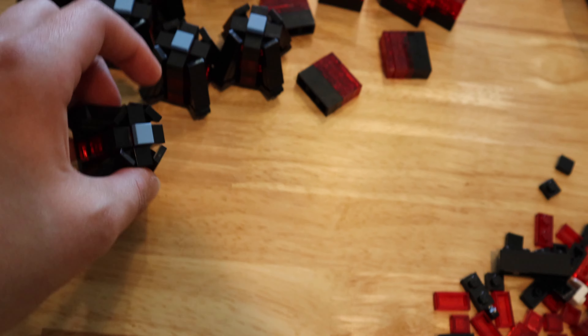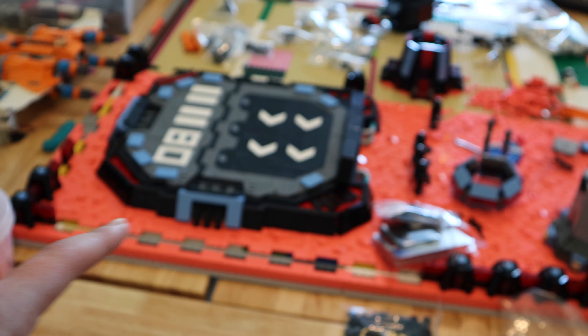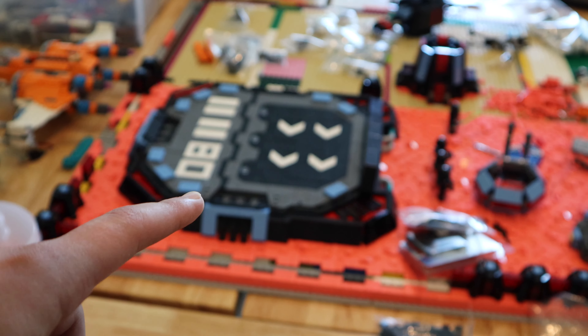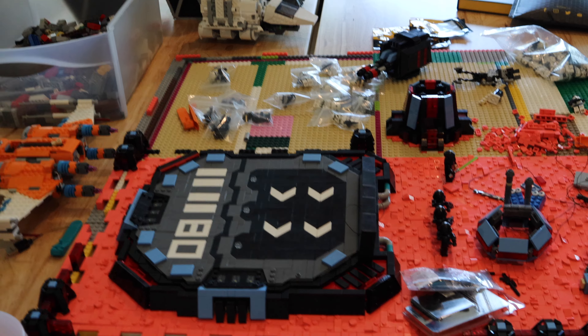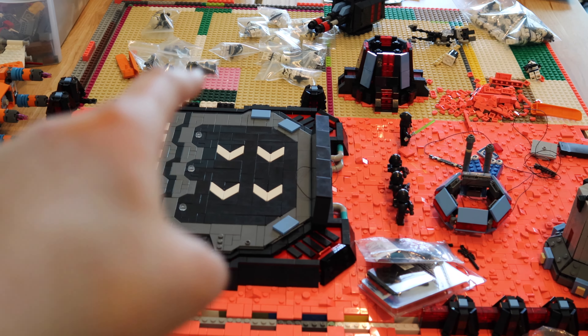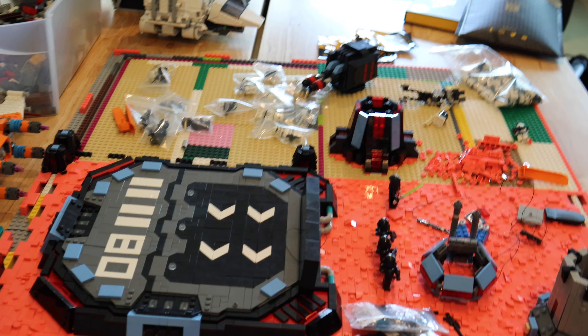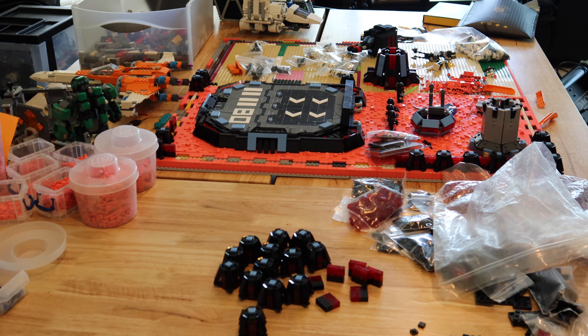I'm still not sure how many of these I need total. I think what I've built is enough to cover what's left of the landing pad base plate, but I still need to count how many are needed for the armory base plate. That middle wall between the landing pad and the armory is going to go away, so I'll sort that out in next week's update video.